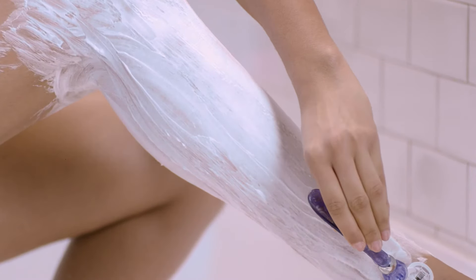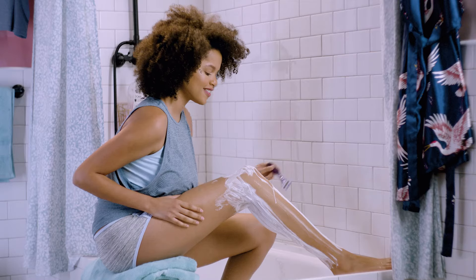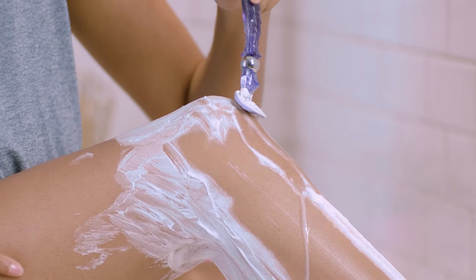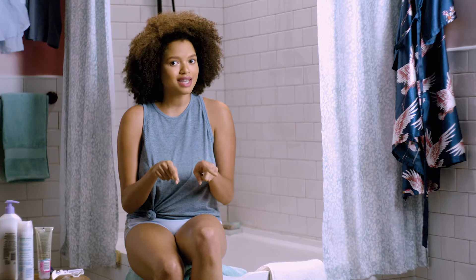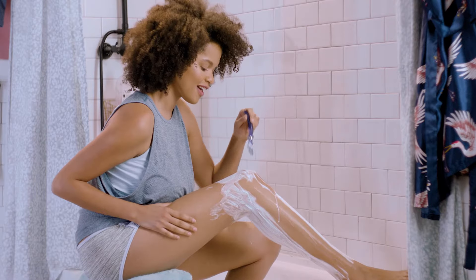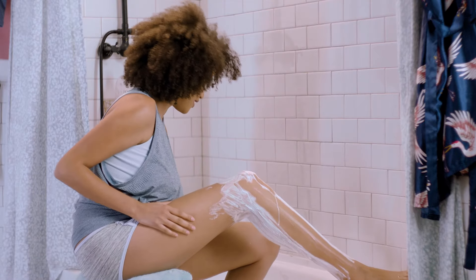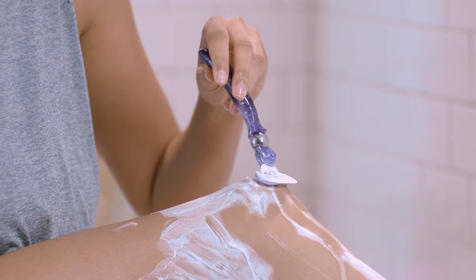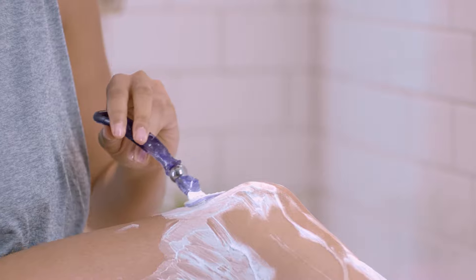Now that your legs are hydrated and covered in gel, lightly press the razor to your skin at the ankle. Make long, steady strokes up your leg against the direction of hair growth. You can use your shave gel to see where you've already shaved. Rinse off your razor after each stroke to wash away any hair and residue. My rule of thumb is to take your time and be extra careful around the knees.